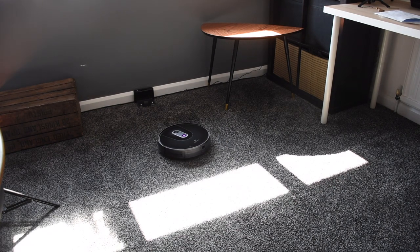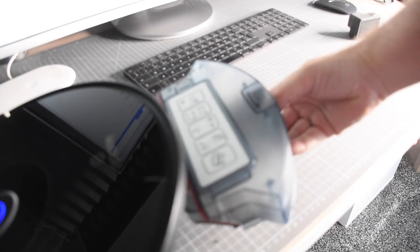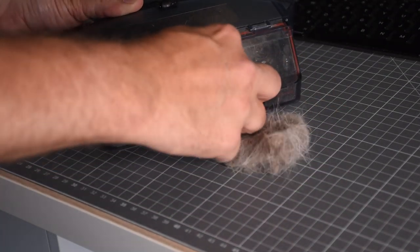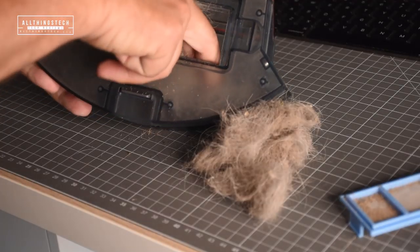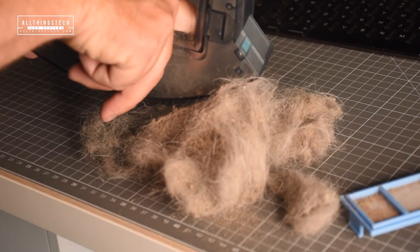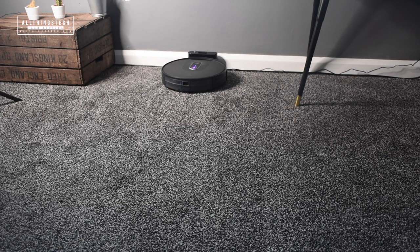When it runs out of charge it will literally just return to the dock, and you can then recharge it and go again. The cartridge has absolutely collected a bag full - it's incredible how much. I didn't think there was that much in one room. I do have a Springer Spaniel who molts a lot, but I was really surprised. You also have different suction modes so it can get more powerful.